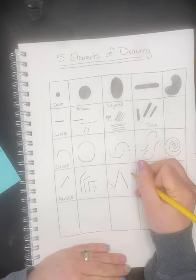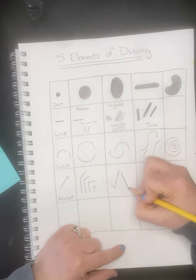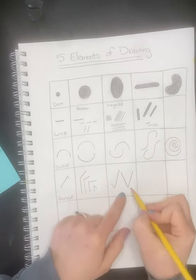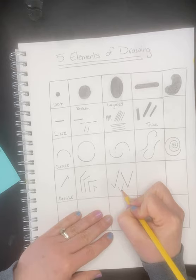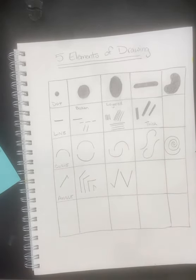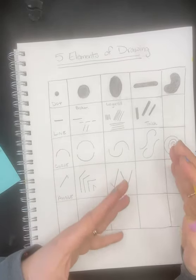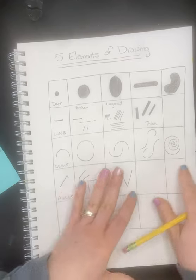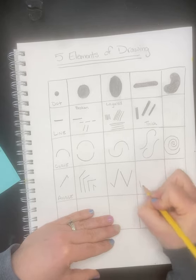Same with a V: a lot of times people start at the top and come back down to the middle, but if you start at the bottom you know where it's going to end up, then go to the top and it connects exactly how you want. Angles can also be connected together to make different shapes. Make them a little bit smaller if you need to, especially if you had to split the box.